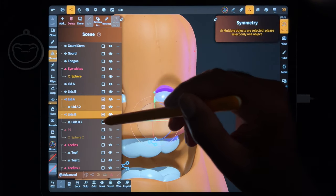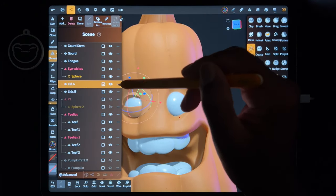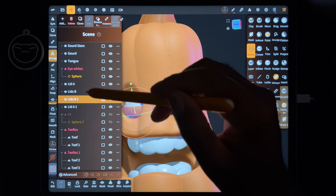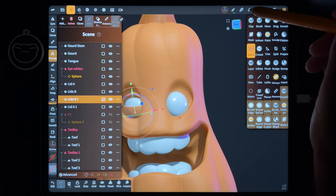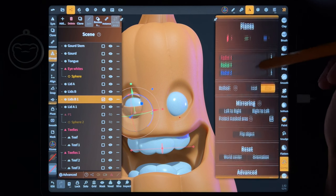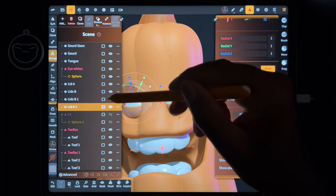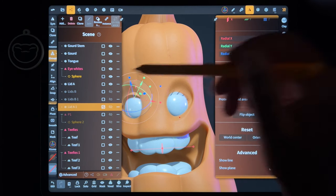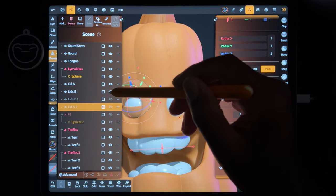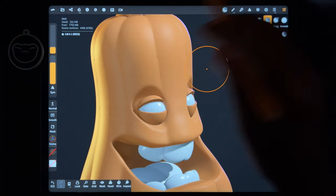So flip object is the better way - now they're separate as opposed to mirroring which adds a new one and can get confusing. A way that just seems easier to me: if you clone both of these and bring them back over, then go to symmetry, world, flip object for each one - now they're separate. So now I want to take move and drag these eyelids up.